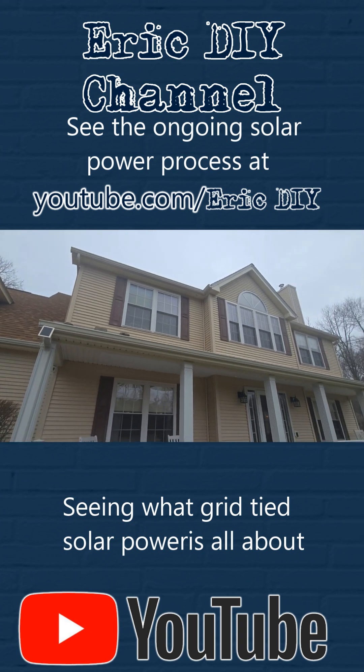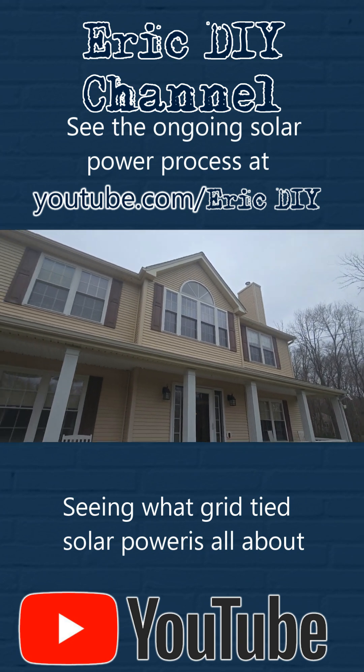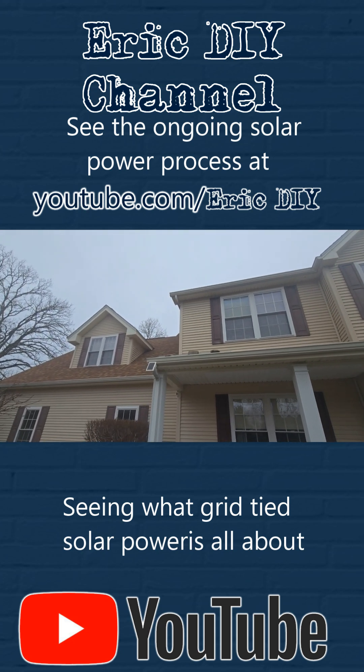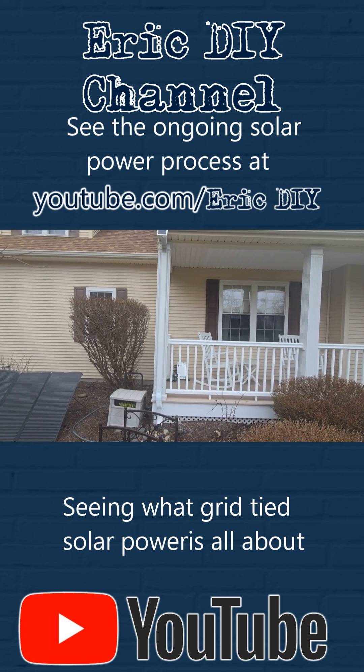We're going to try doing it in several different ways — just experimenting. I want to update you over time on the Eric DIY channel with my exploits with solar power and grid tie. And that's what we're going to do.